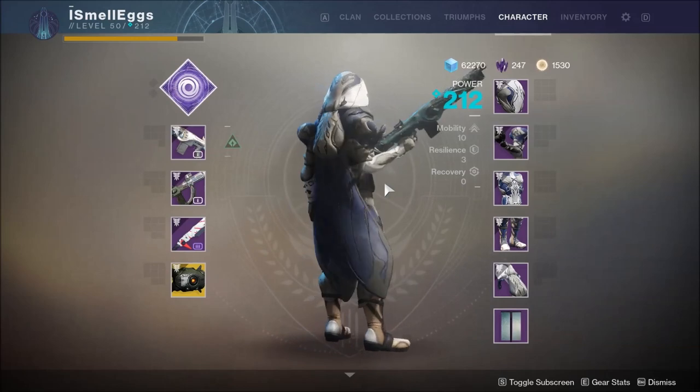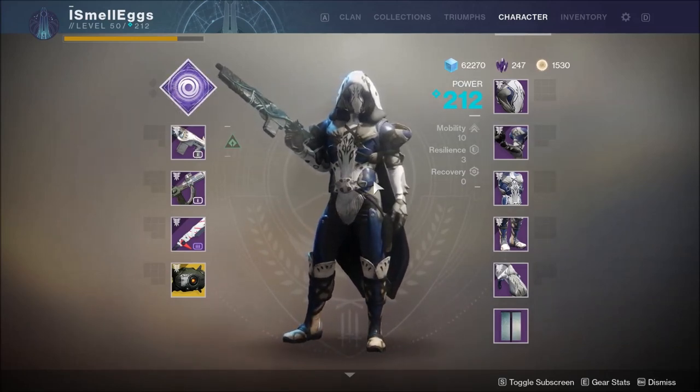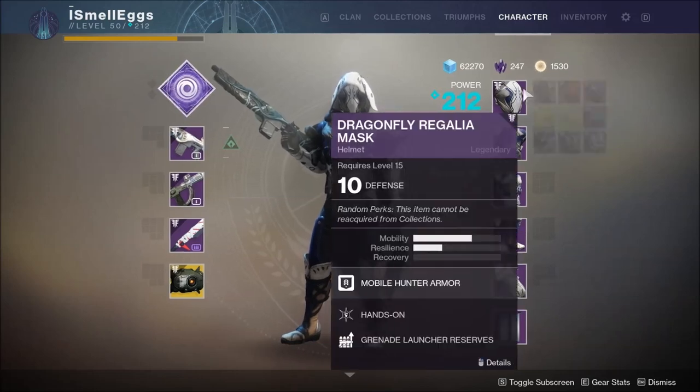Out of all the Tess Everis sets, I honestly think the hunter is the best one. The titans and warlocks are both pretty good but I just love the look of the hunter's — it almost reminds me of a bug, which makes sense since it's called Dragonfly.